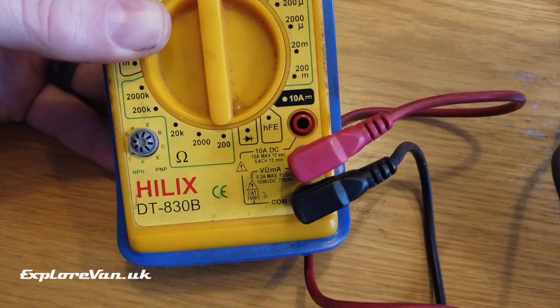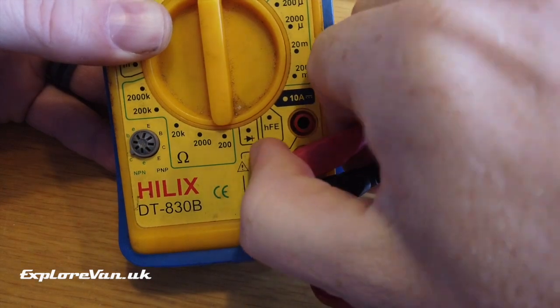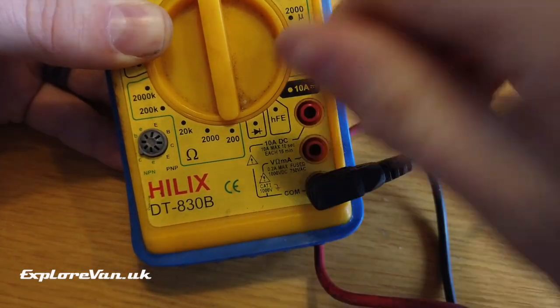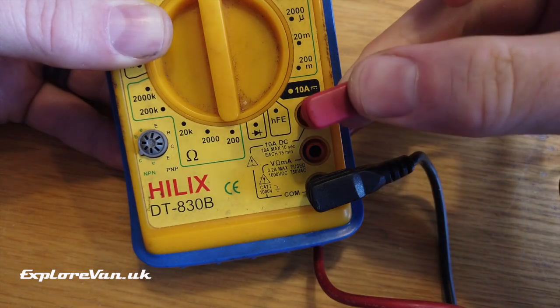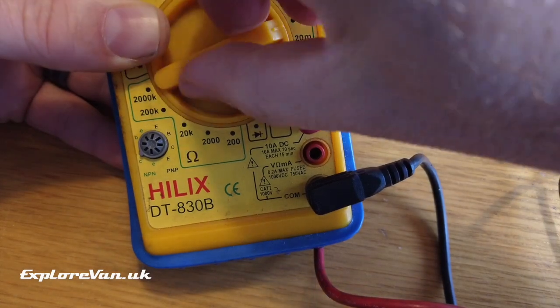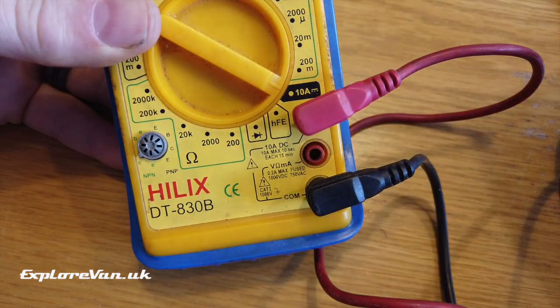I don't really have an idea what current this little unit is going to take, so I'm going to start with the highest range possible on the meter, which is up to 10 amps. To do this I need to move the positive probe to the 10 amp DC connection on the meter and set the dial to the 10 amp position.